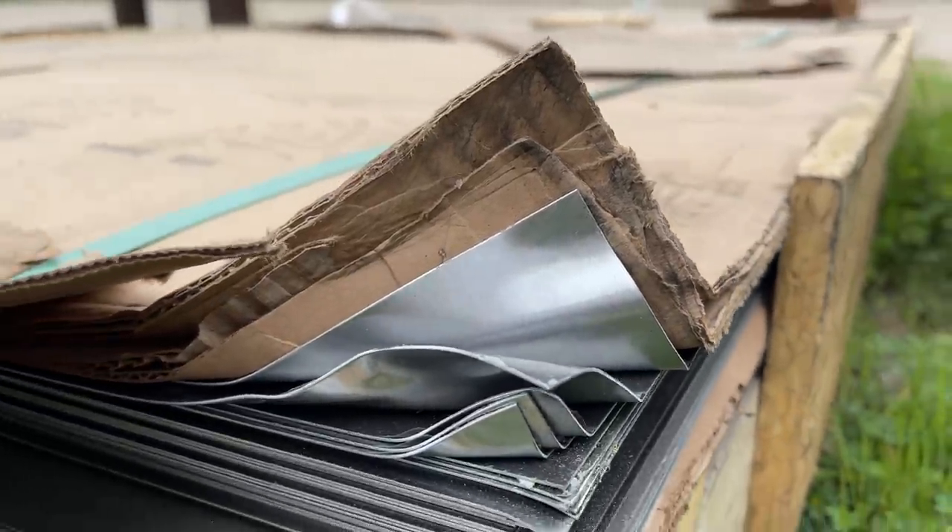However, the corners are beat up and we're pretty bummed about it, but hopefully we can bend it back out and make it good again, or at least hide those edges. We're excited.